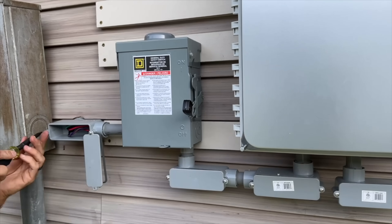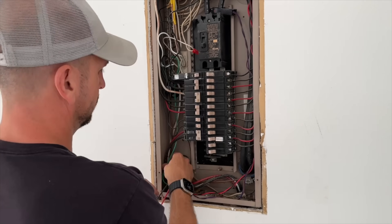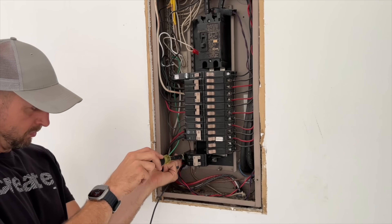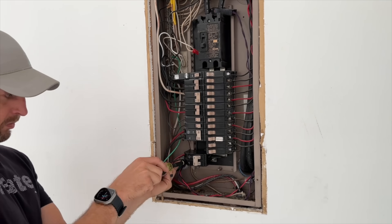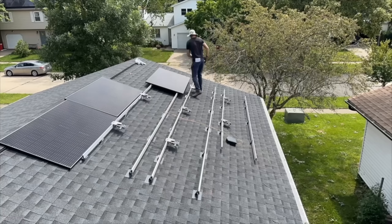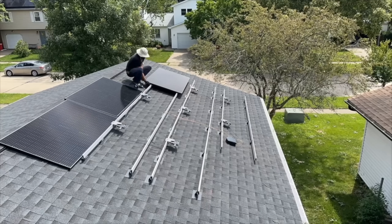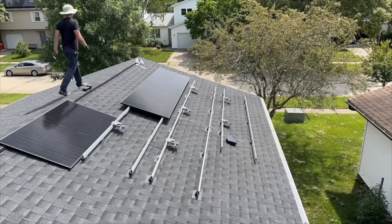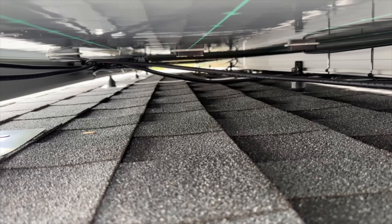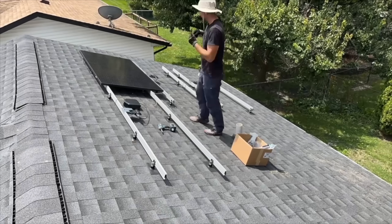Inside the panel, I bring the ground in first, then connect the 20-amp 240-volt breaker as far from the main disconnect as possible, landing both hot conductors. I confirm we have clear fire lanes — 36 inches to the ridge and 36 inches to the outside edge of the roof — before securing the panels down. It takes a little time to get used to tying off the wires to keep them off the asphalt shingles. Once plugged in, you should see a flashing light on each micro inverter indicating it's receiving power, and additional commissioning and validation can be done afterward.